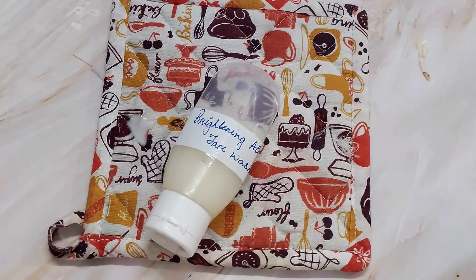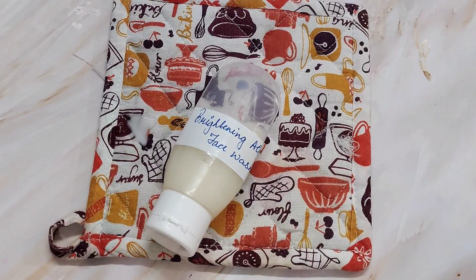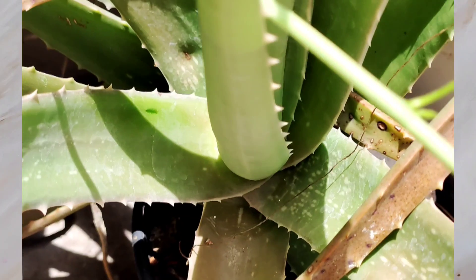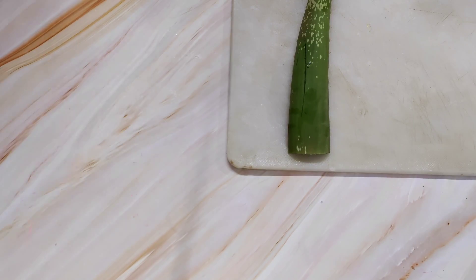Today we are going to learn how to make a brightening aloe vera face wash. It is a very nice skin soothing and brightening face wash which includes raw aloe vera pulp along with lactic acid for brightening. Aloe vera gives a soothing effect and helps hydrate the skin, and certain ingredients give this product a really decadent and creamy, luxurious feel.